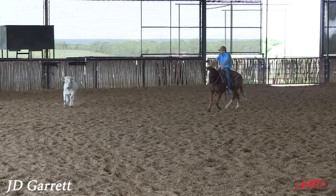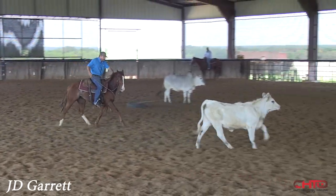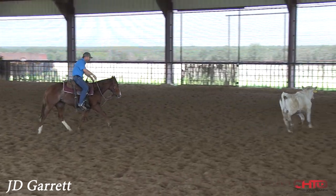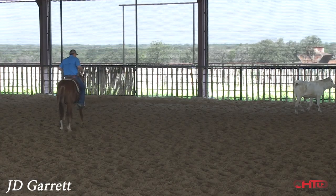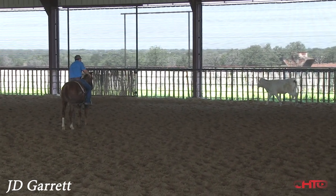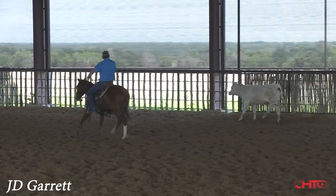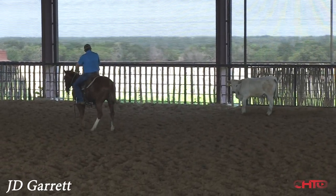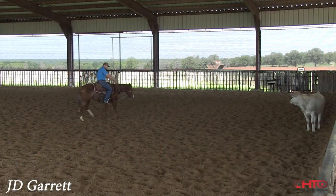When a horse panics and we miss that stop, it's just scrambling around. In that missed deal, if you don't make a big fuss of it — especially at this age — they don't know that panic. They just know to come back to the middle.